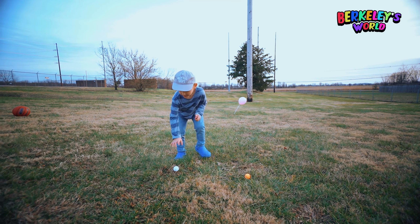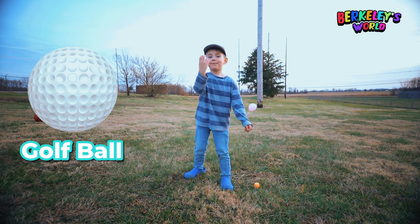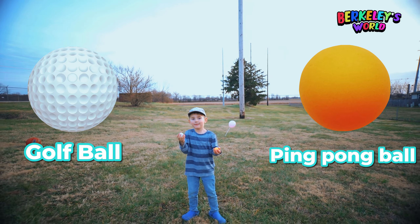Pick up the golf ball. Say golf ball. Say ping pong ball. Two-hand throw.